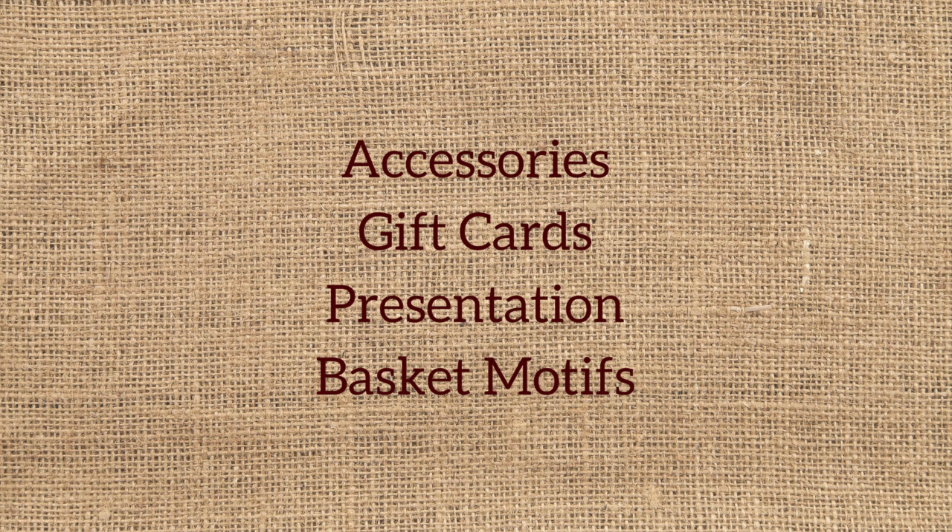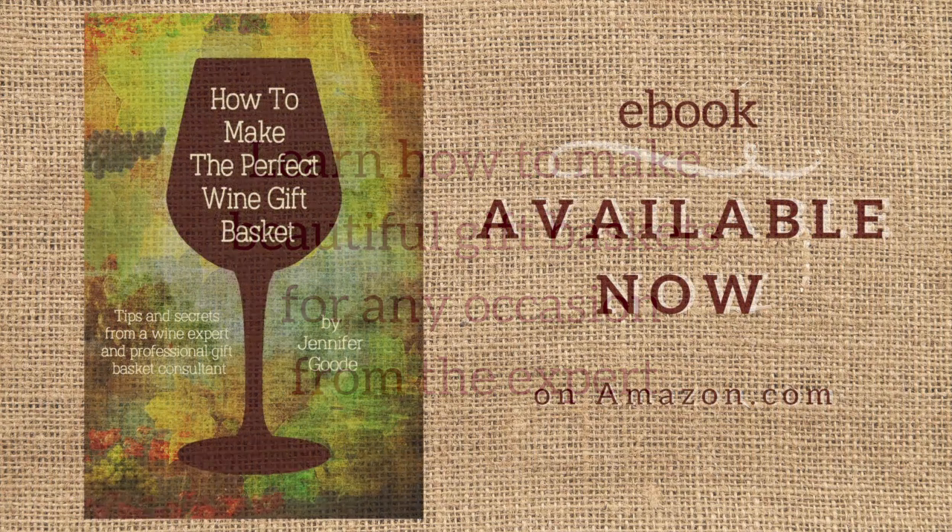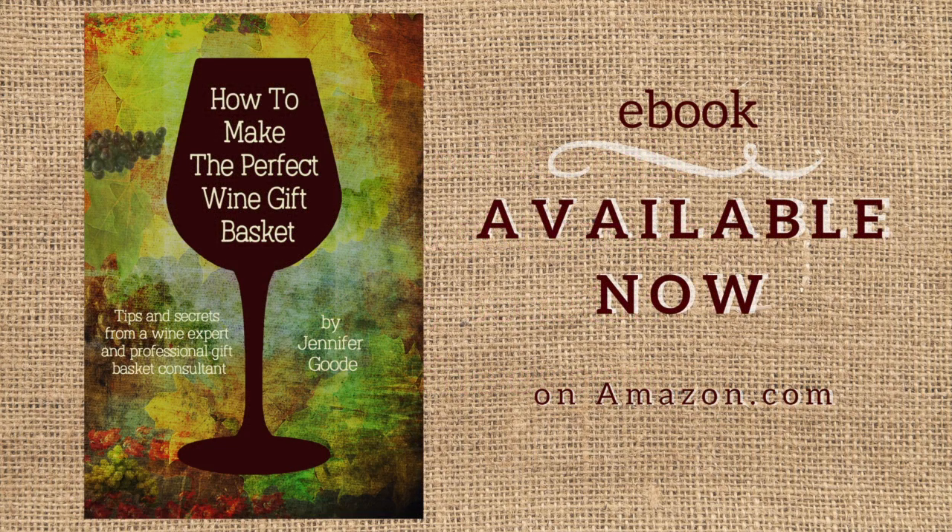If you'd like to make your gift highly personal, it can be as easy as choosing a basket motif from the book. Learn how to make beautiful gift baskets for any occasion, any time of year, from an expert. How to Make the Perfect Wine Gift Basket — tips and secrets from a wine expert and professional gift basket consultant. On sale now at Amazon.com.